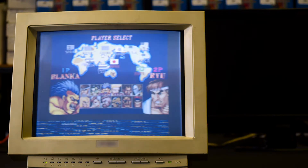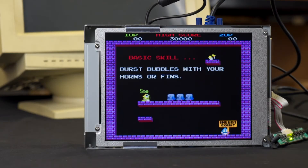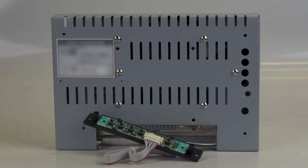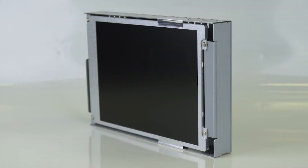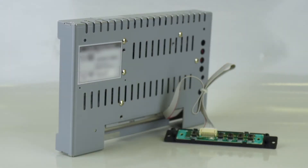Update your redundant CRT and LCD monitors with a multi-input LCD panel. The 8.4-inch CGA, EGA, VGA to SVGA LCD monitor is ideal for CNC industrial and commercial applications and suits a wide range of computer display standards.